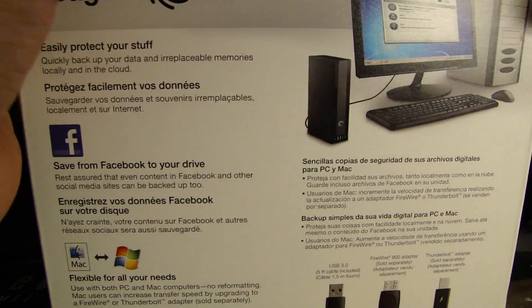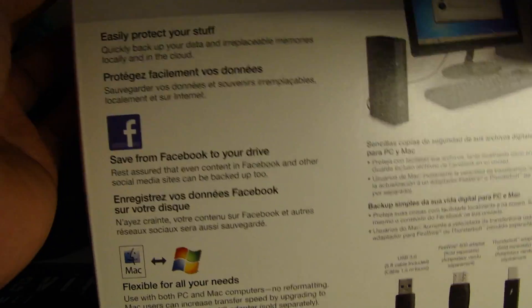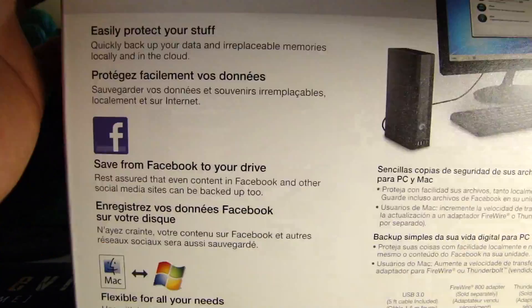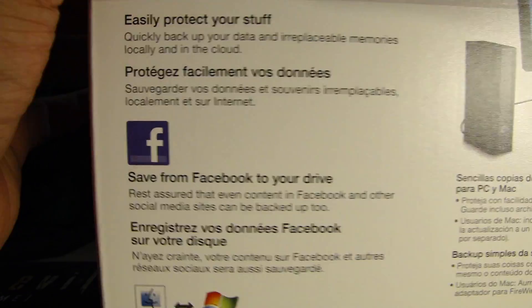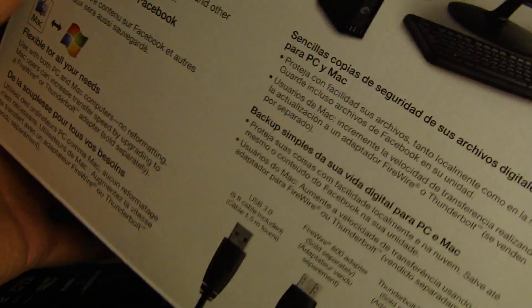If you check out my channel, I will be creating videos where we talk about different ways of backing up data and stuff like that — hence the name Big John Technology.